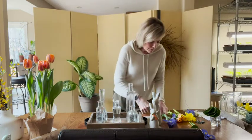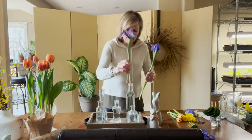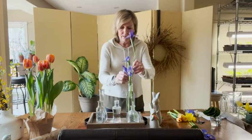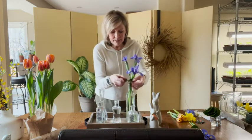So I have some irises. I'm just going to measure how I want them and put them in. I've got about three, and then I'm just going to put a Galex leaf — these are little leaves. You can put any kind of greenery, just tuck it in and that's one.